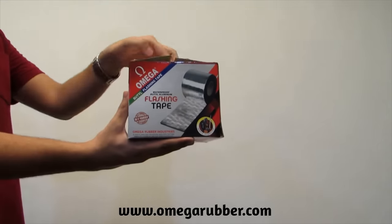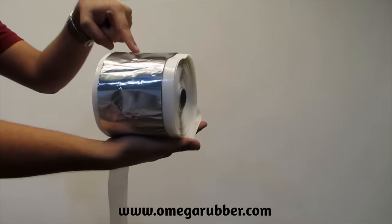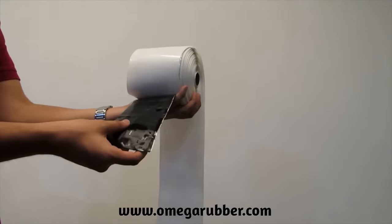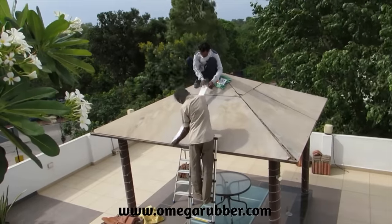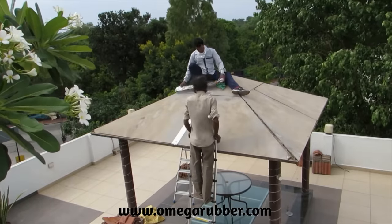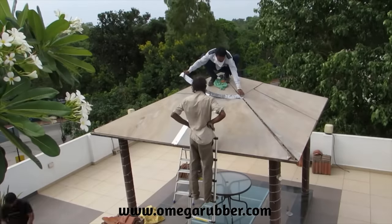Omega Butyl Flashing Tape is a self-adhesive waterproofing tape with an aluminum backing on one side and a highly tacky butyl adhesive on the other side. It comes with an easy-release liner for your convenience. It can be used to stop water leakages and prevent dripping roofs. Here, you can see the use of Omega Flashing Tape during making of a gazebo.